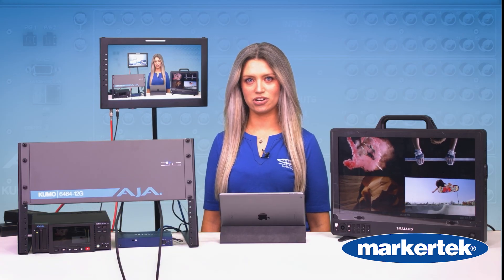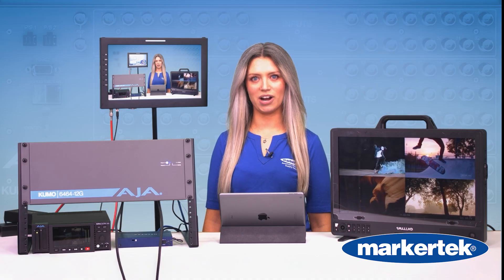Live event trucks, virtual production, posthouses — anywhere you need reliable routing at scale.